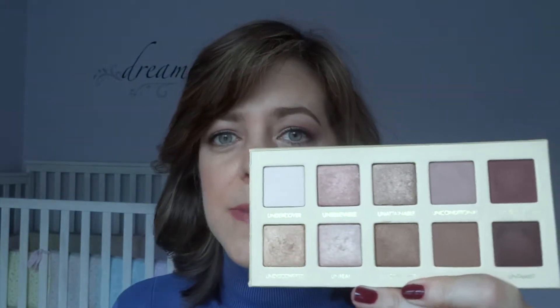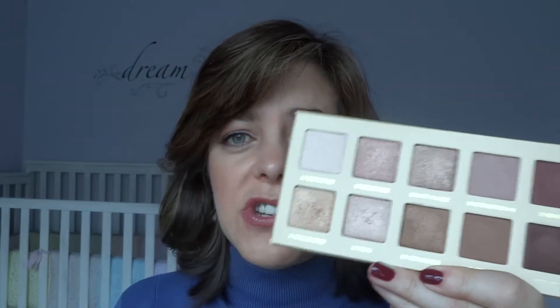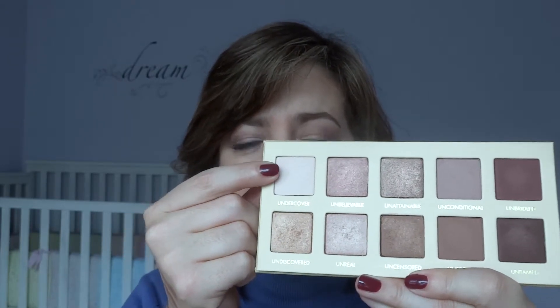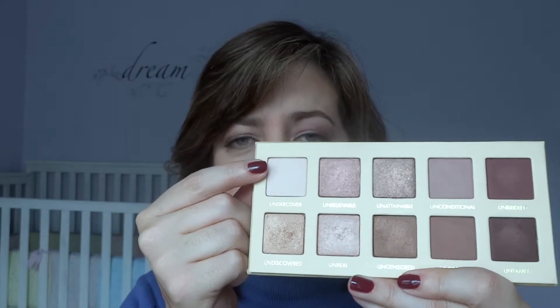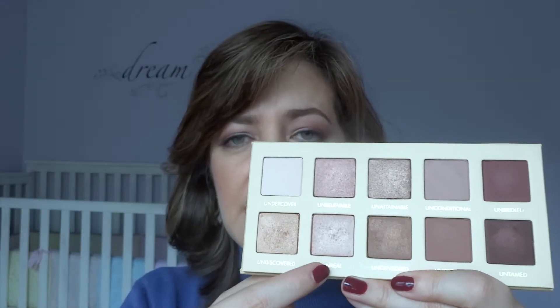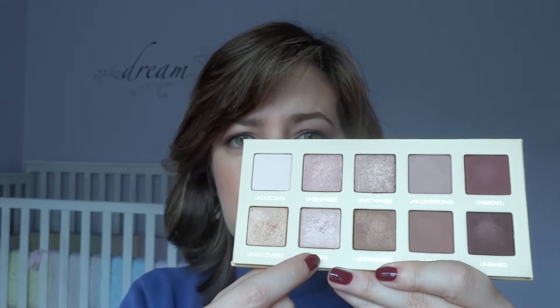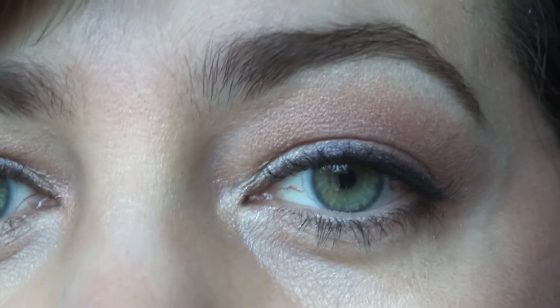I'll zoom in so you can see the look I'm wearing today. I'm wearing a totally matte eye, which I don't normally do, but I decided to experiment and try that out with this palette and I do like the way it turned out. This is actually a good palette for beginners because most of the shades — pretty much all of them — go together. I love that there's a matte cream brow bone highlight because I don't like shimmer on my brow bone.